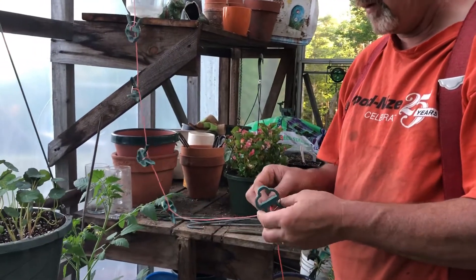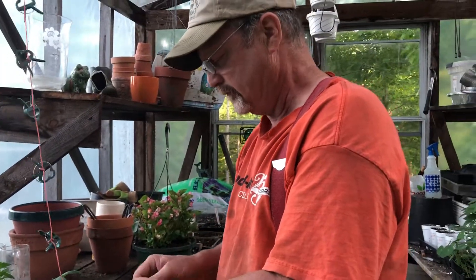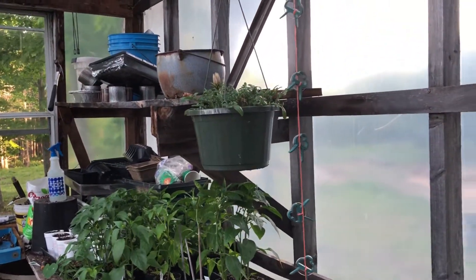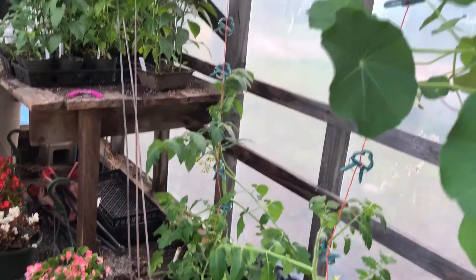I'm just tying them on, about once every six inches — maybe that's too many, but I don't know, it works. You can see my pepper plants over here. We might as well look around at what's in the greenhouse while he's doing that. There's another plant that's been clipped up.